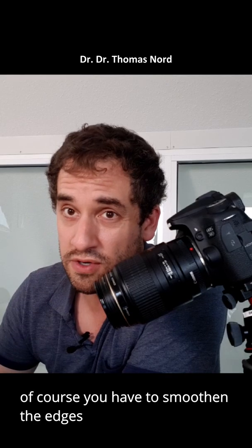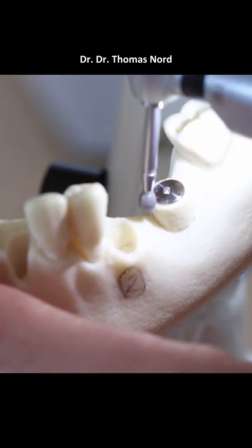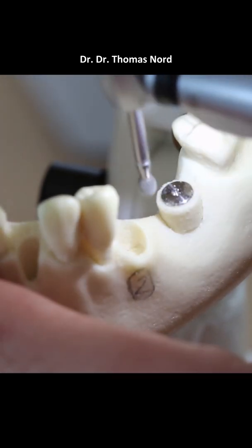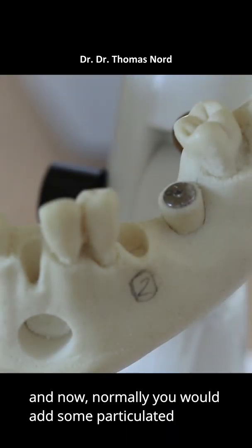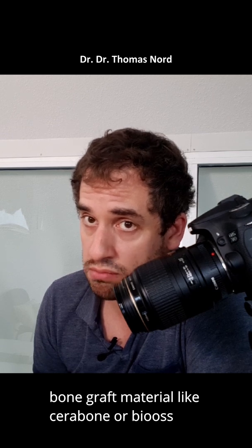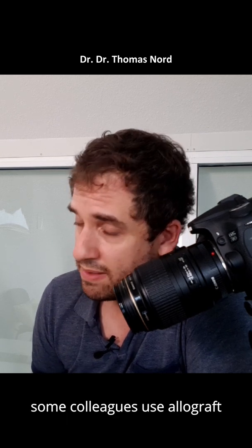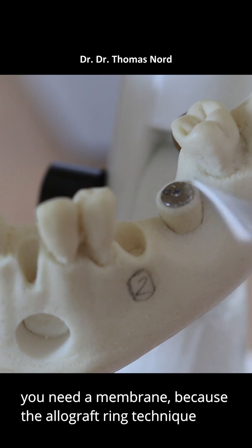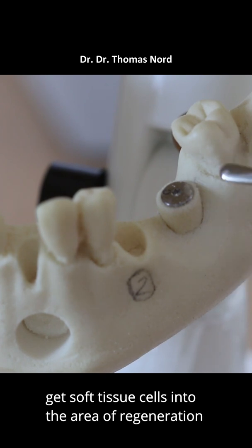Of course you have to smoothen the edges. Normally you would add some particulated bone graft material like Cerabon or Bio-Oz. Some colleagues use autograft. To fill up the gaps here I would do a further GBR, and of course you need a membrane, because the allograft bone ring technique is a kind of guided bone regeneration — you don't want soft tissue cells getting into the area of regeneration.